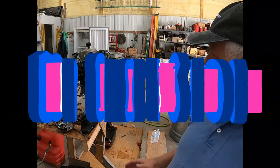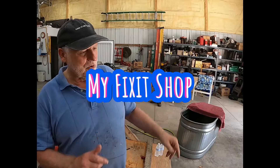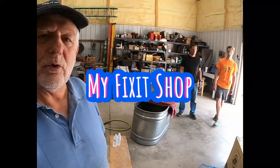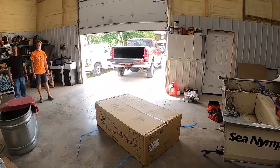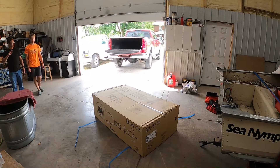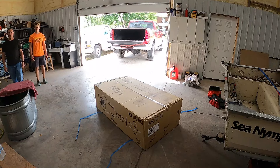This motor right here is going to be replaced on the boat that we got, and we're going to replace it with what's in this box. I've got a couple people here — one's my grandson, one is my son. They're going to unbox this motor and we'll see what it looks like.